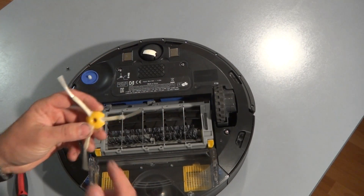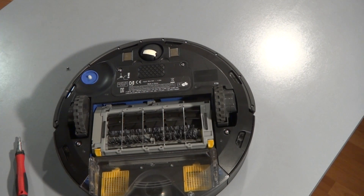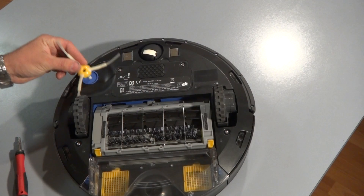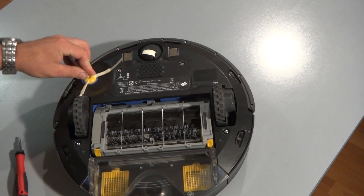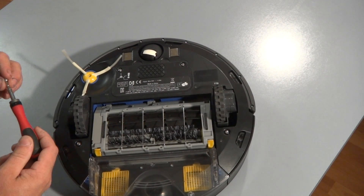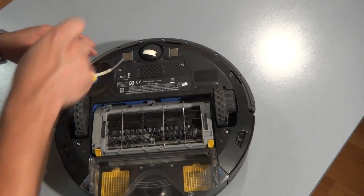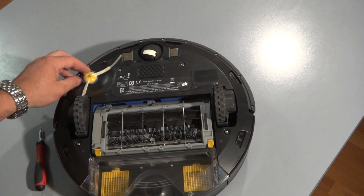Basically, usually if it's worn out or ripped apart, it's pretty simple to replace it. Just put a new one in until you hear it click like that. Grab the screw, screw it back in, and that's it. Your side brush is in.